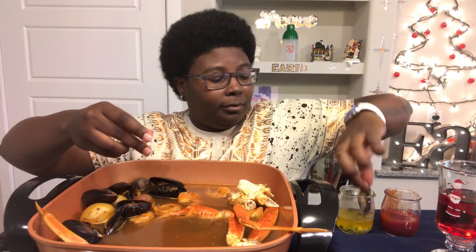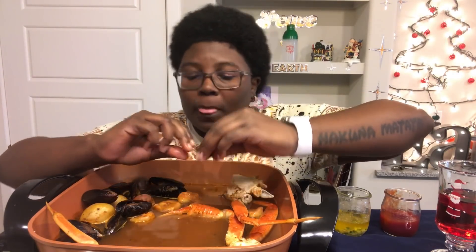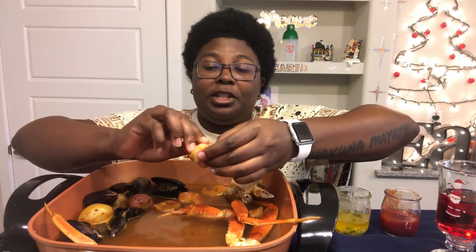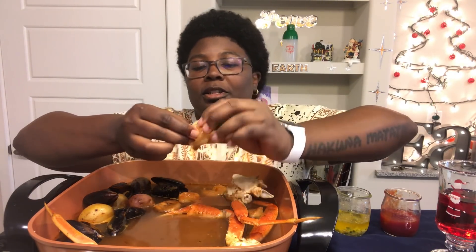I ran out of paper towels again, y'all, so now I've got to go buy some more. I got some jalapeño with this bite — let's see. Mmm, delicious. Cheers.